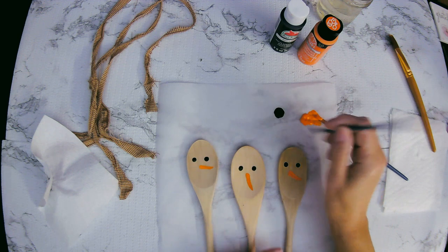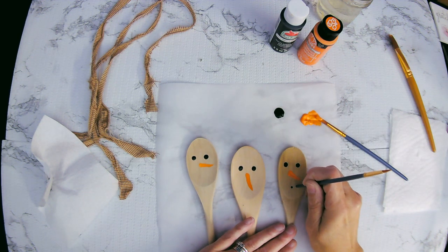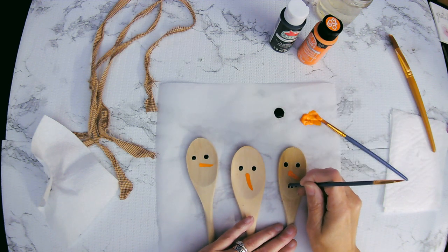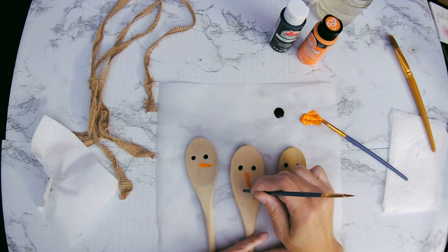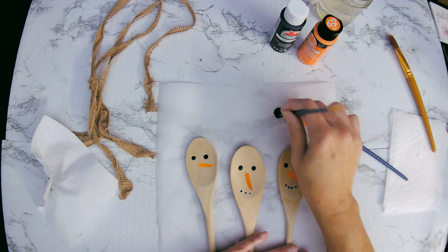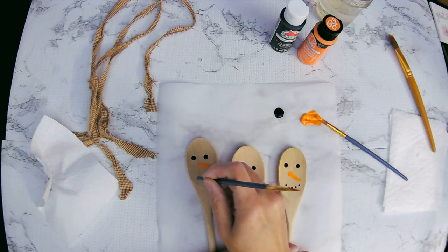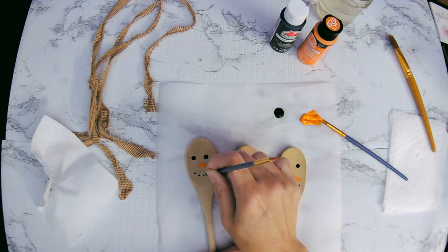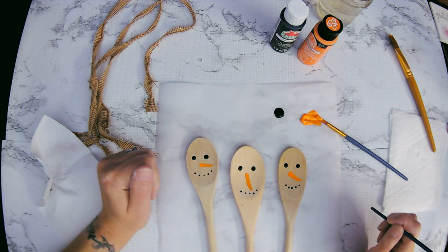So I'm going to take the end of this little brush and give these guys some mouths. I usually like — I don't know why with snowmen, but I'm thinking five is the way to go. I usually do an odd number. Because they say in flower arranging you need odd numbers, so I think snowmen's mouths should be odd numbers too. But if you think differently, that's okay — whatever looks good to you when you're doing your crafts.